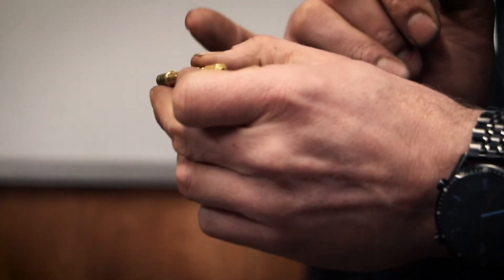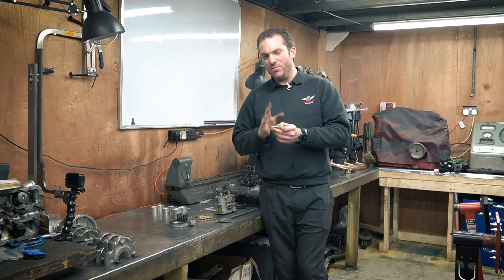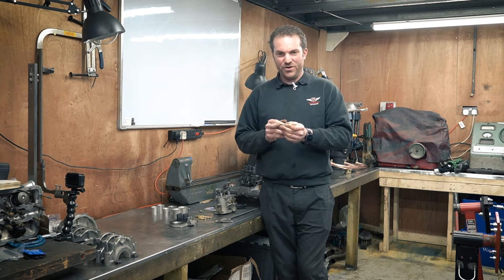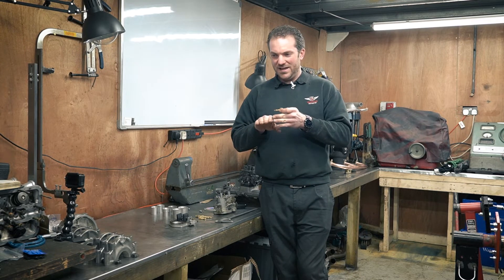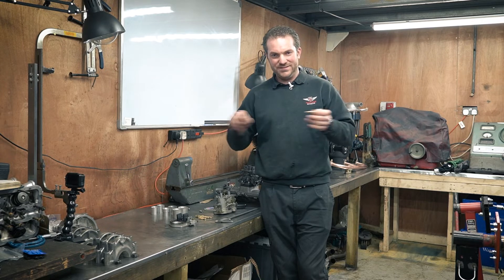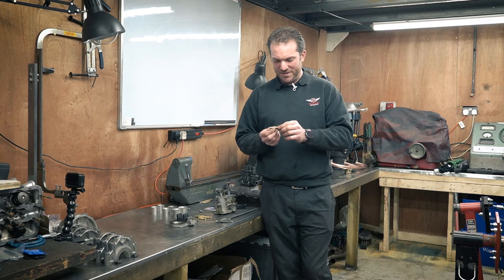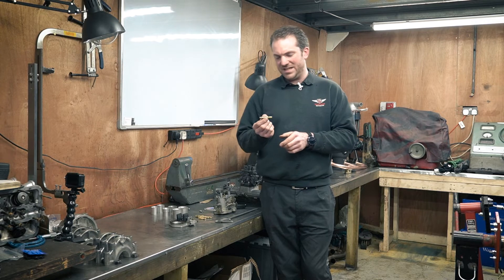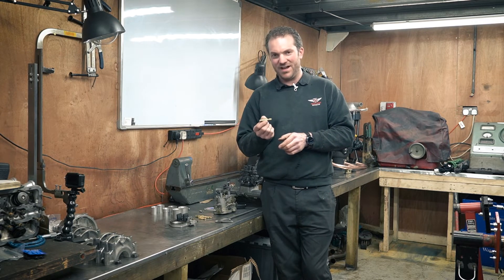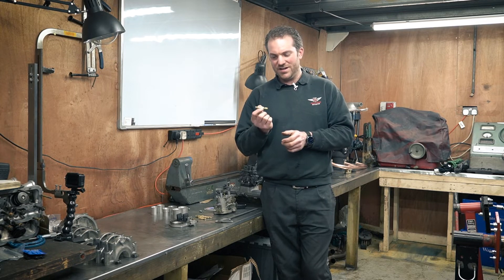The air jet only really affects the fuel mix towards the top end of the RPM range. So if you've got an uneven fuel mixture curve, you might want to adjust this to help make the fuel mixture more level on the graph - you'll see examples of this later. Choosing emulsion tubes is mainly to do with cylinder capacity - if you have a very large cylinder capacity you'll want a larger emulsion tube, so it has a good reservoir of fuel and air mix ready to go into the engine.